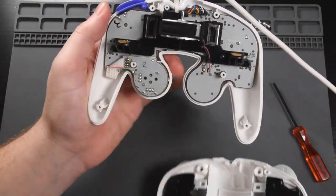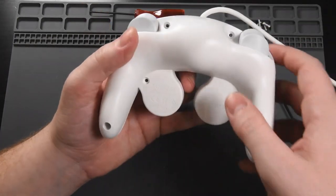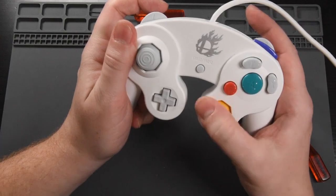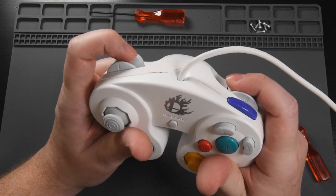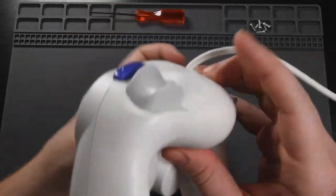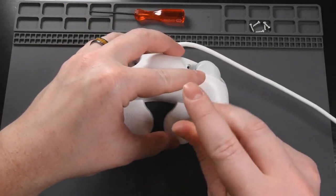Now that those are for sure at the top, let's grab the bottom shell and go ahead and put it back on. Make sure to not push the triggers in yet. Then once the two shells are together, I like to hold the shells together with my hand before I screw it together, and make sure that all of my button presses are working as I would expect. We can see that the R trigger just has the full press, and I also have a short plug on L, so we have just a little bit of travel there. Now all you need to do is put these six screws back in using the tri-wing screwdriver, and then you are good to go.